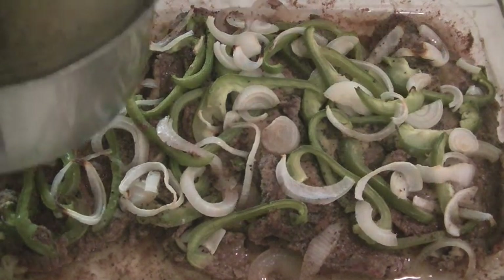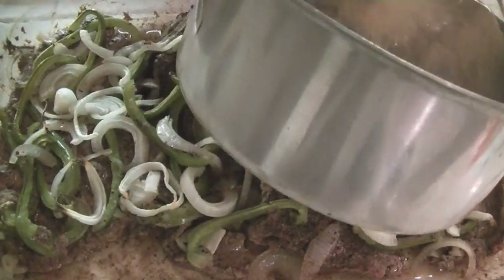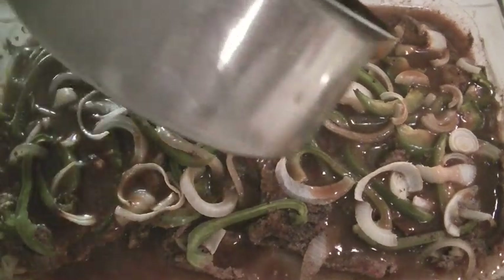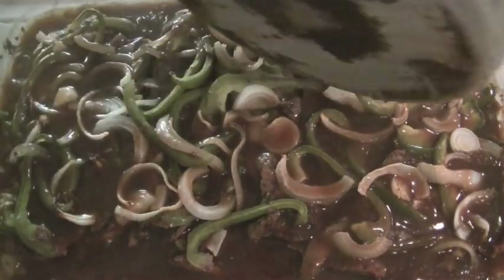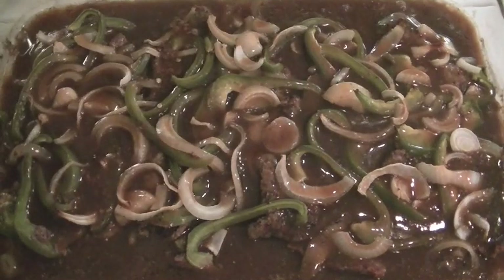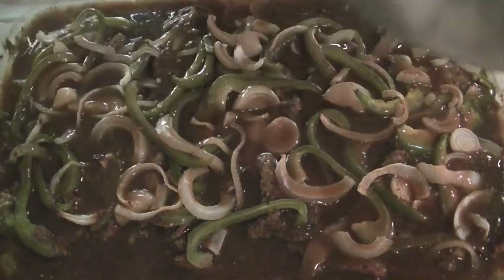I use packaged gravy, but if you want to make homemade gravy, you're more than welcome to do that. I'm going to put it back in the oven for about 15 to 20 minutes and let all of the gravy marinate with the onions, the bell pepper, and the steak. I'm going to cover it with some foil. I'll come back to show you the finished product.